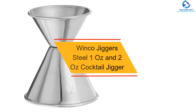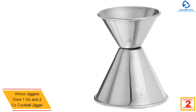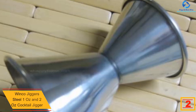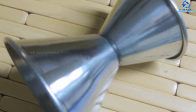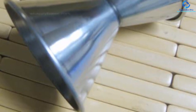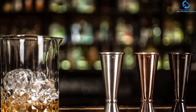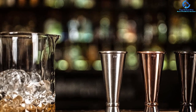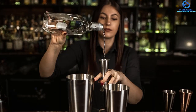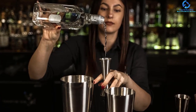At number 2, we have the Winco Jiggers Steel one ounce and two ounce Cocktail Jigger. Size is an important consideration, and this product offers dimensions of 2.5 by 2.5 by 2.63 inches. It has a lightweight comfortable design and is available in medium size as well as other sizes. The product comes with one ounce and two ounce measurement cups for accurate measuring, features a double design for reliable use, is crafted from the highest quality stainless steel for prolonged use, and is easy to clean and maintain.